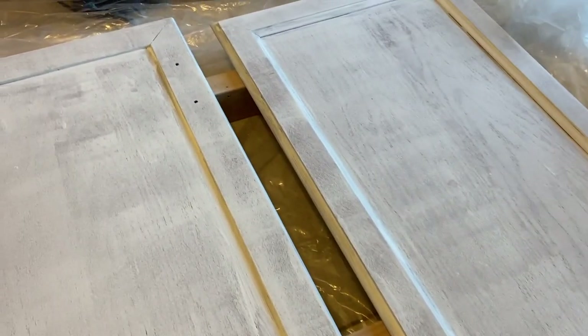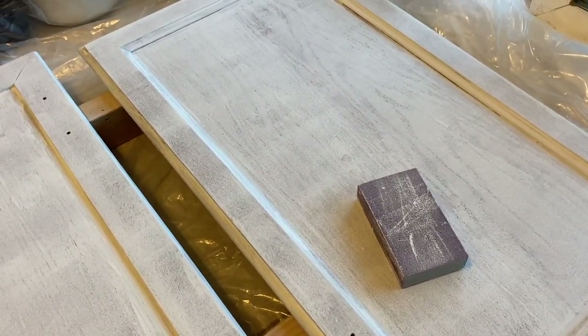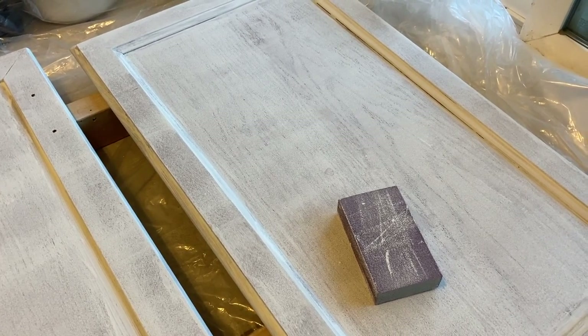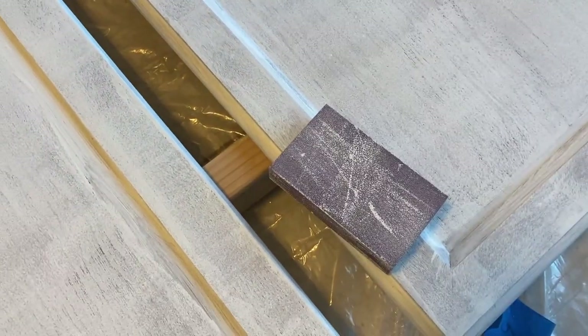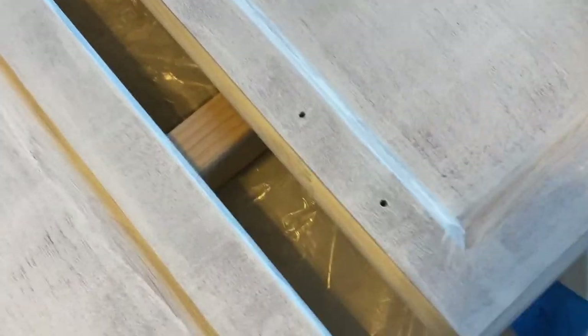And this morning I am sanding these doors that have primer on them, both sides, and then I can paint them. I should be able to get two coats of paint on today, and then tomorrow I should be able to put the doors up — or maybe late tonight. I'm just using a fine grit sand block. If my arms get tired I'll switch over to the pad sander, but I just don't want to take too much of the primer off, which can happen if you use an electric or radial sander — though it's definitely still an option.